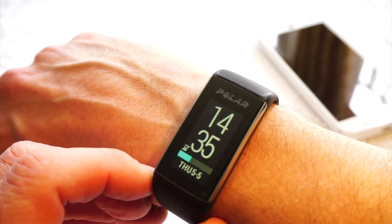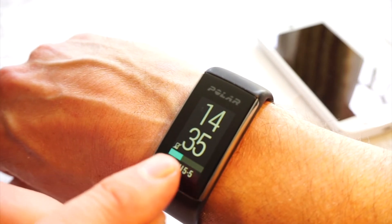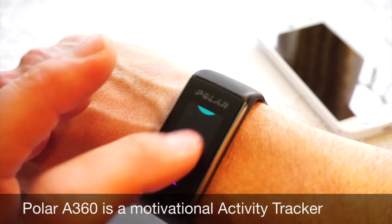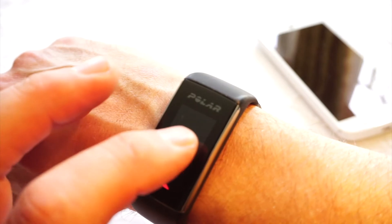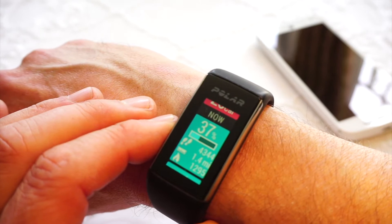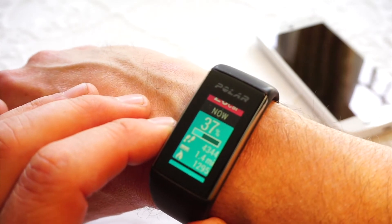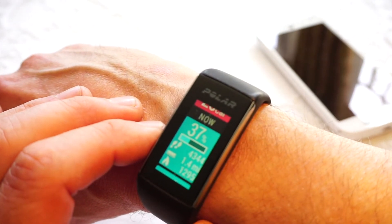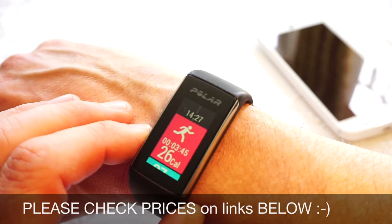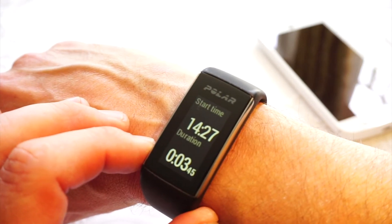The A360 is a heart rate monitor and it's also an activity tracker. In this mode, the blue bar on the bottom is the percentage of my daily goal that I have achieved. Scrolling up to my day, I get a summary telling me I've performed 37% of my daily goals, 4,300 steps, 1.4 miles, and I've burnt 1,295 calories. If you exercise, you'll get a summary of that at the top as well — that was literally just a three minute jog around the block.